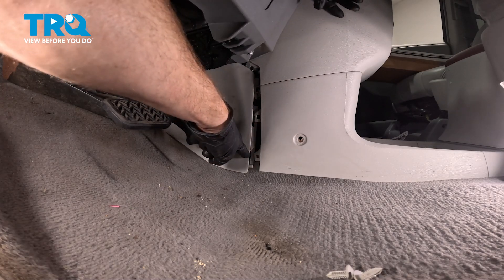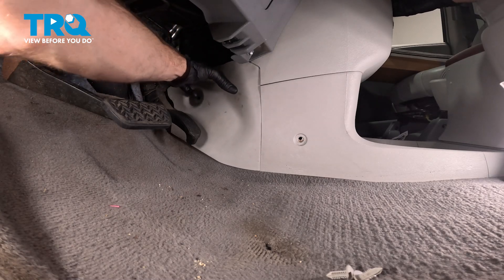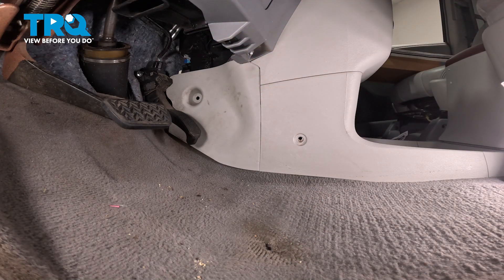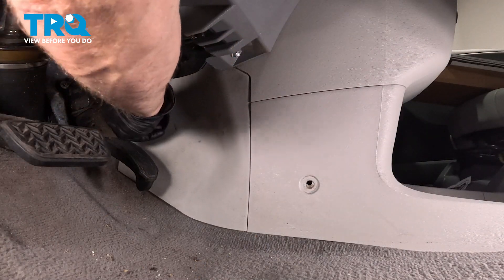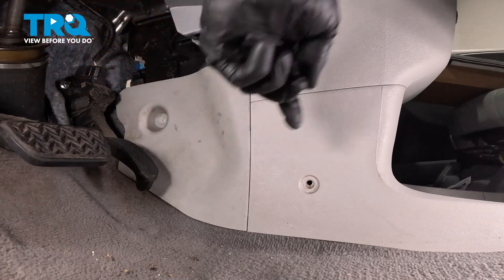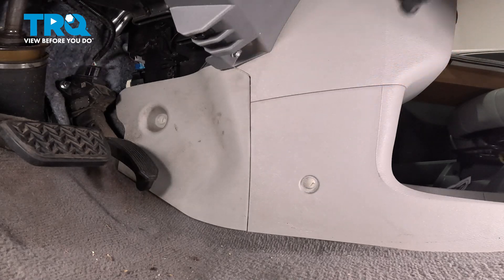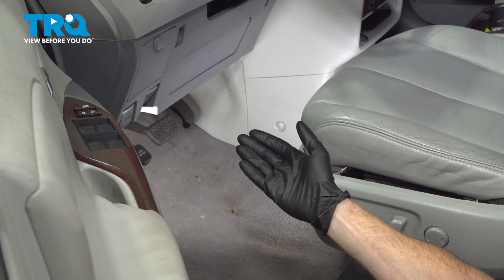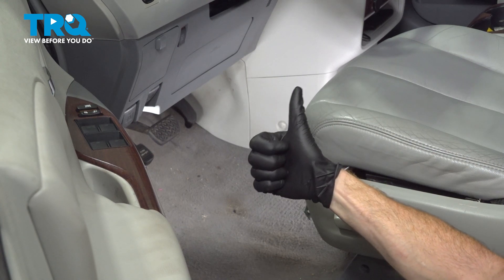For this panel, make sure we align it with its locking tabs and press it straight rearward to lock it in. Once aligned, continue on with your two push pins — one for each of the panels. We've finished the installation of our Bank 1 Sensor 2 O2 sensor. At this point, go ahead and start up the vehicle, let it run, make sure you have no check engine light, and take your vehicle for a road test.